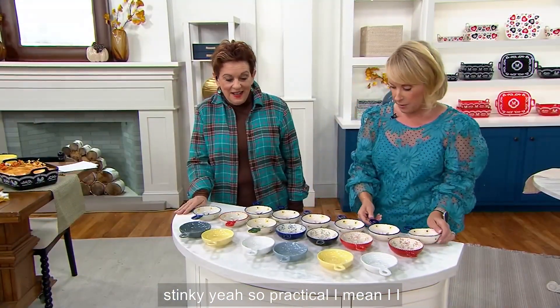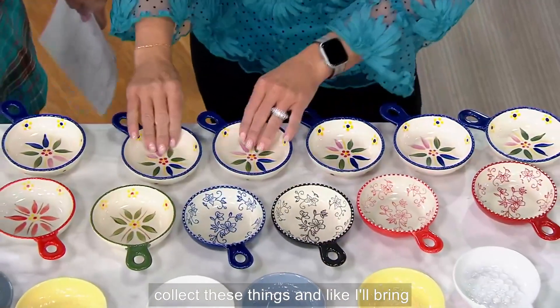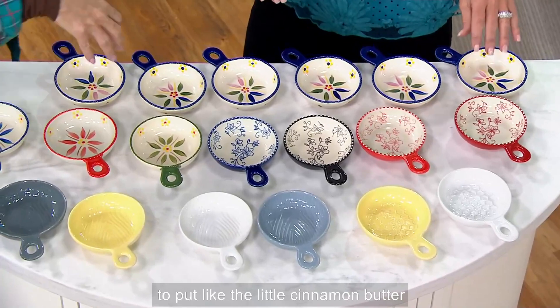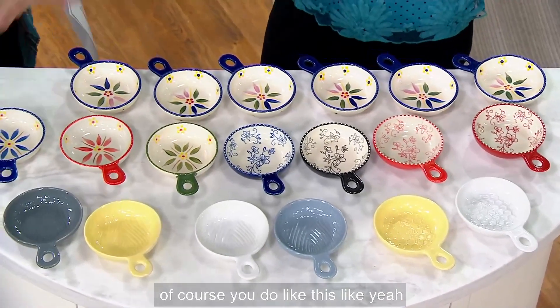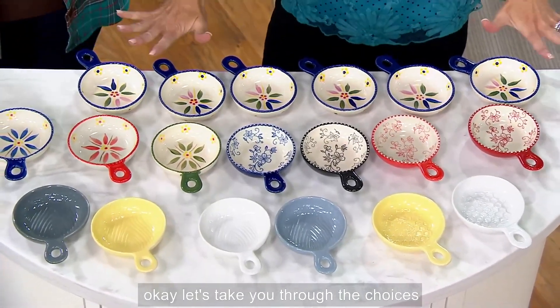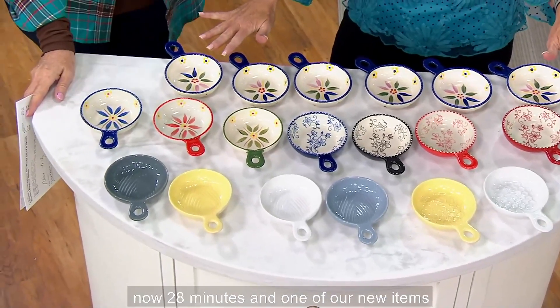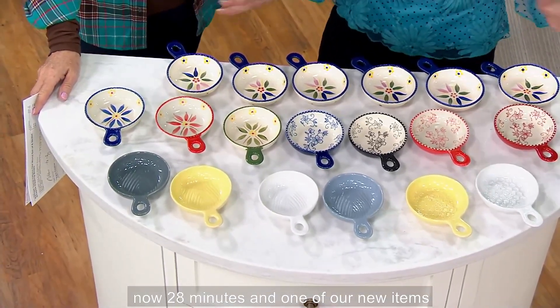I collect these things. I'll bring, let's say, croissants to Kara and I like to put the little cinnamon butter in a vessel like this. Let's take you through the choices because we're losing the five easy payments at the end of the day — which is now 28 minutes from now — and this is one of our new items today.